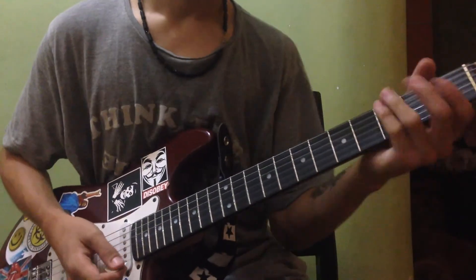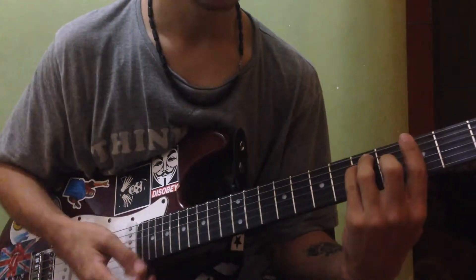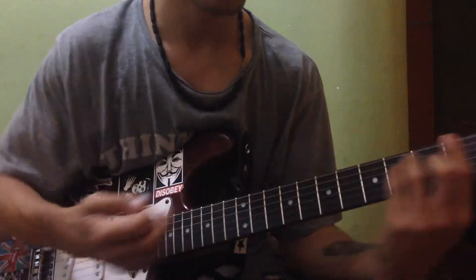The F chord, if you don't know it: bar with your first finger across all strings at the first fret, middle finger G string second fret, pinky D string third fret and ring finger A string third fret. Then the next part of the intro, move the T shape up two frets — now you're playing a G. Everything stays the same, just two frets up from the F.